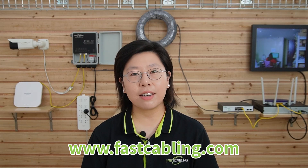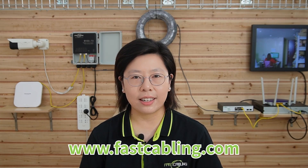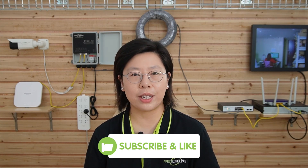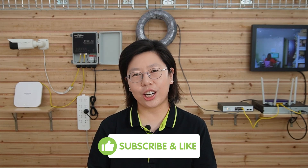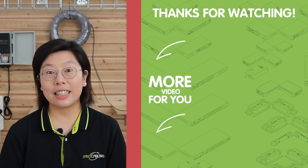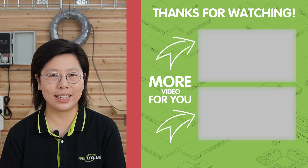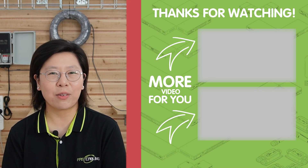By adhering to these tips, you can enhance the resilience and efficiency of your outdoor network installations. Congratulations — you've just weatherproofed your connectivity with an outdoor PoE switch! Please don't forget to like, share, and subscribe to our channel for more tech tutorials. Elevate your outdoor network with the power of PoE switches. Thank you very much for joining us today. Happy networking!